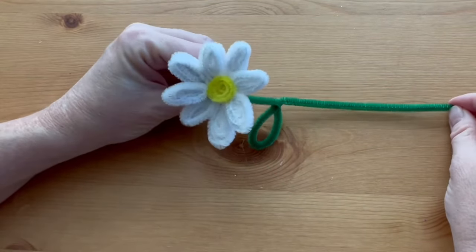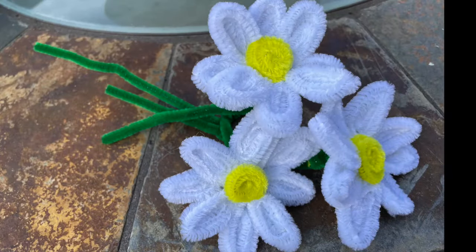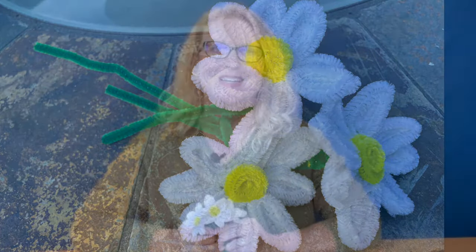And there you have a beautiful daisy. Please subscribe to my channel for more pipe cleaner and other craft ideas. There are new videos every single week, so you don't want to miss one.